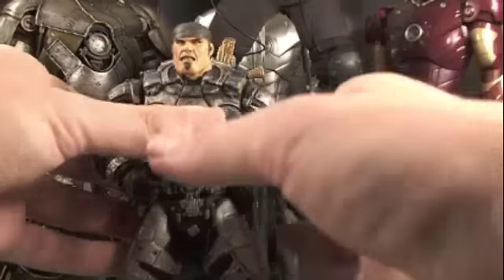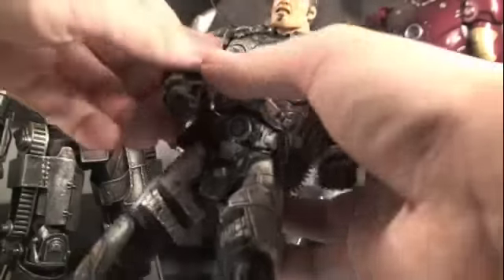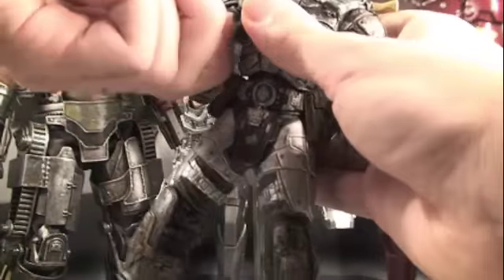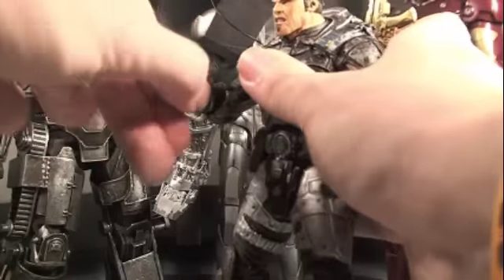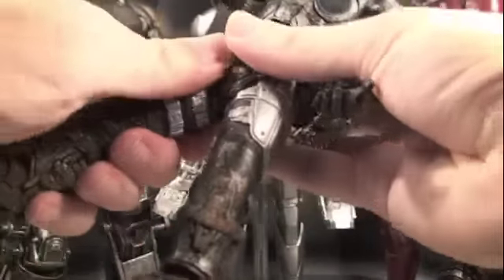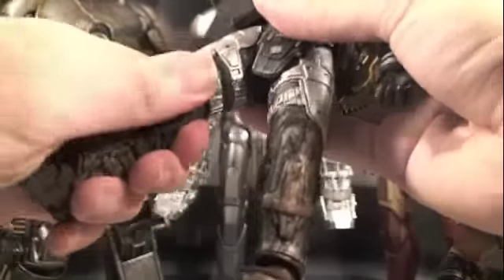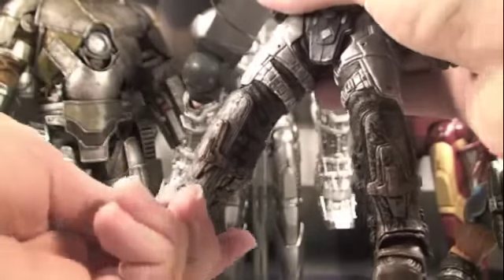Marcus is based on the Series 4 figure, so he has more articulation. His head fully rotates and goes up and down. Arms can fully rotate, go in and out, and he also swivels at the upper arm and bends at the elbow. His wrists fully rotate and go in and out. He has full waist articulation, his legs swivel at the upper and middle part, bend at the knee, and his feet can pivot forward and back and rotate a little bit.